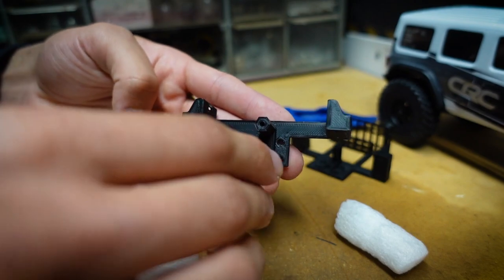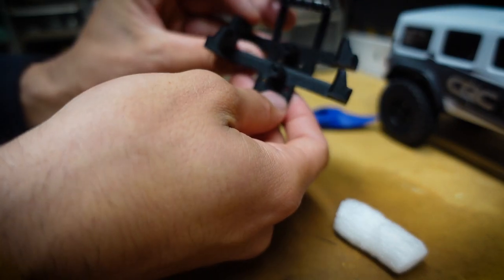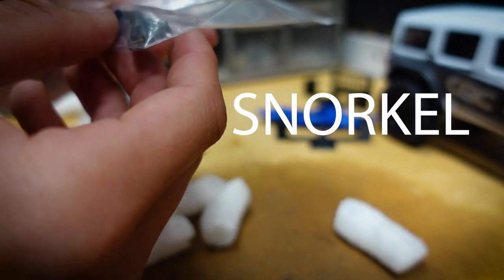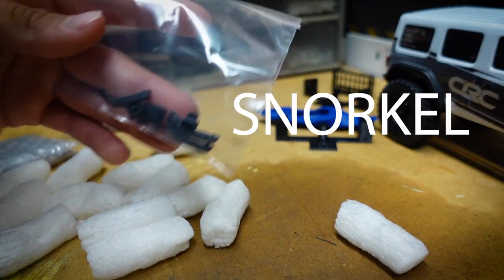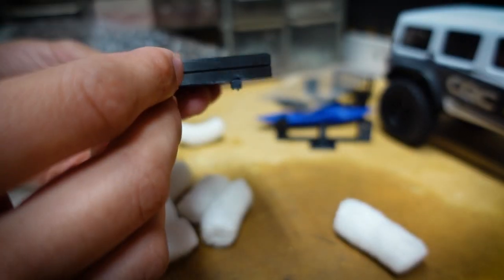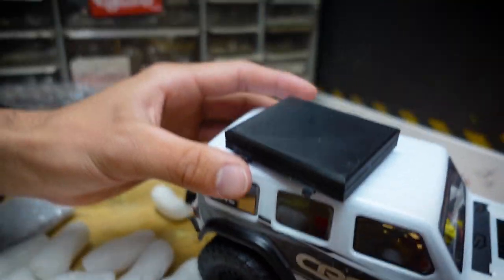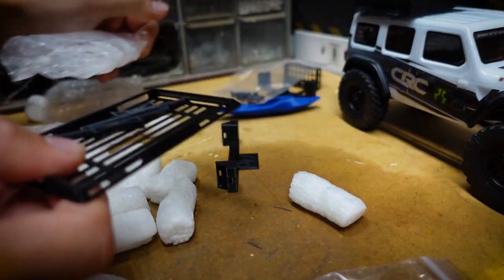Check it out, a different variant of the spare tire mount without the rack on top. Oh man, this is gonna look sick. And I believe this is a simulated camper bed that goes up top — that's freaking sick!